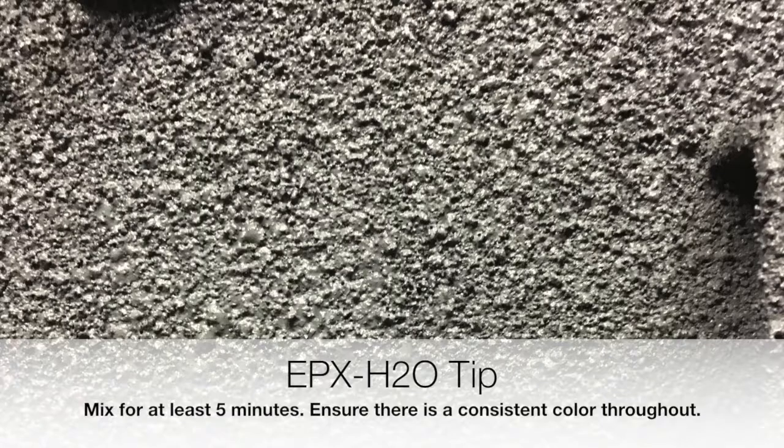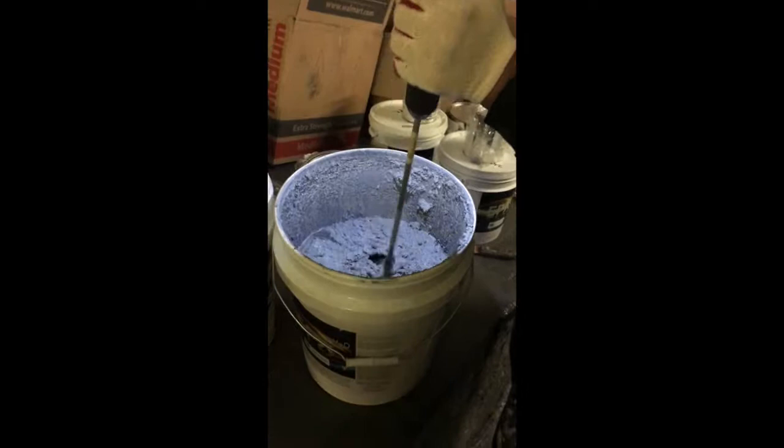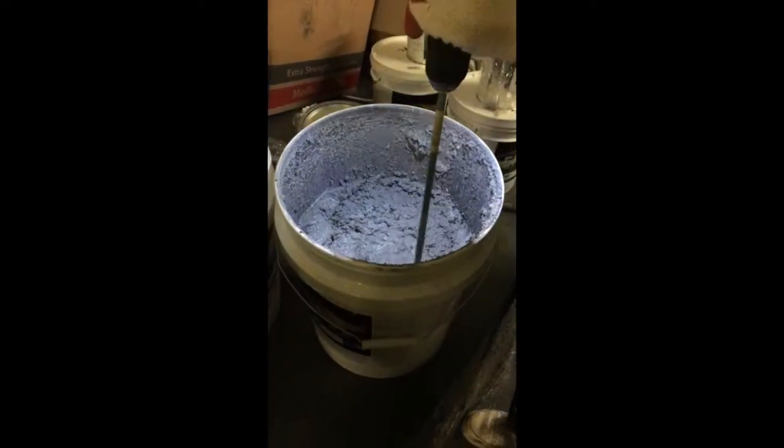You'll keep mixing for approximately five minutes. You want to ensure you have a nice, even color throughout the can — make sure the color is consistent with no ribbons of white showing. That'll ensure everything is mixed thoroughly. Usually takes about five minutes.